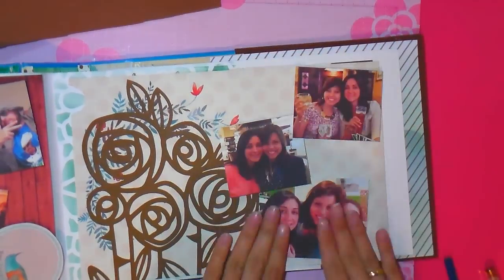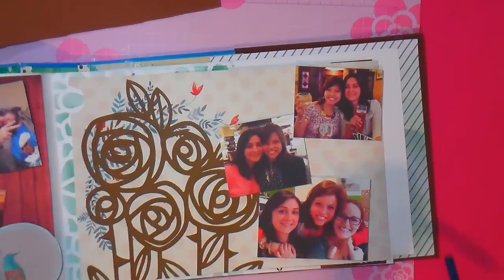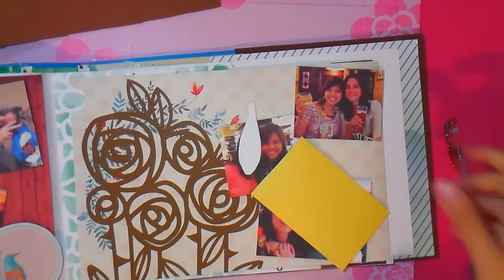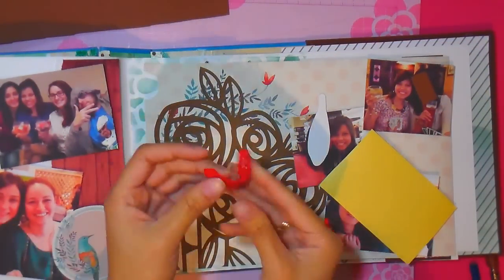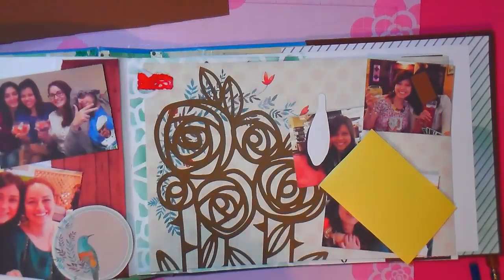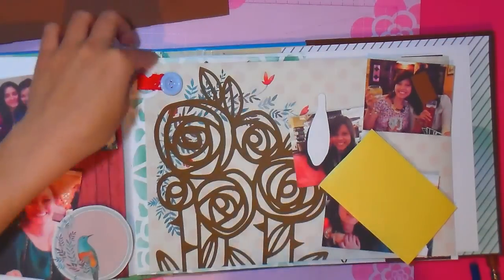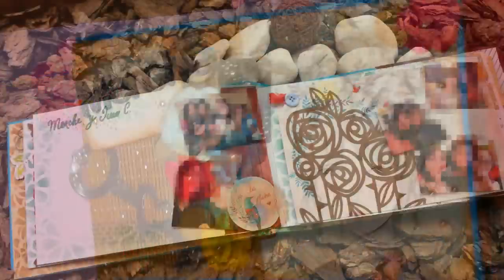Aplico mis fotos en la esquina de una manera desordenada para que no queden rectas. Para que todo el mundo se dé cuenta de que hay una sobrehoja, voy a aplicar un trocito de cinta con un botón encima. He aplicado con una perforadora de círculo un pequeño agujero para que la gente sepa que tiene que levantar esa hoja, porque hay algo escondido detrás.